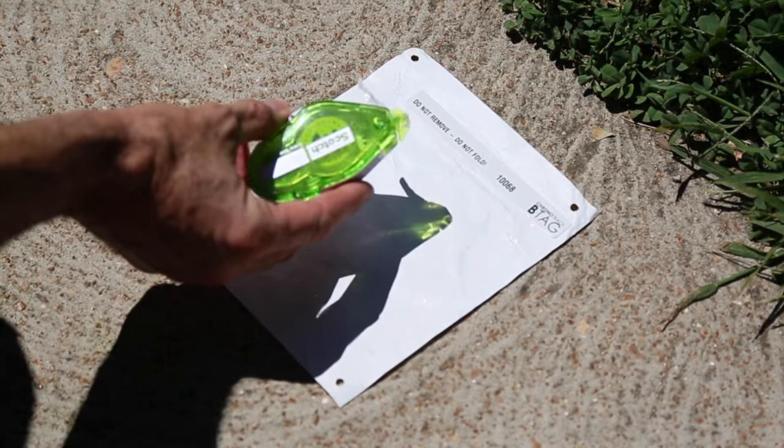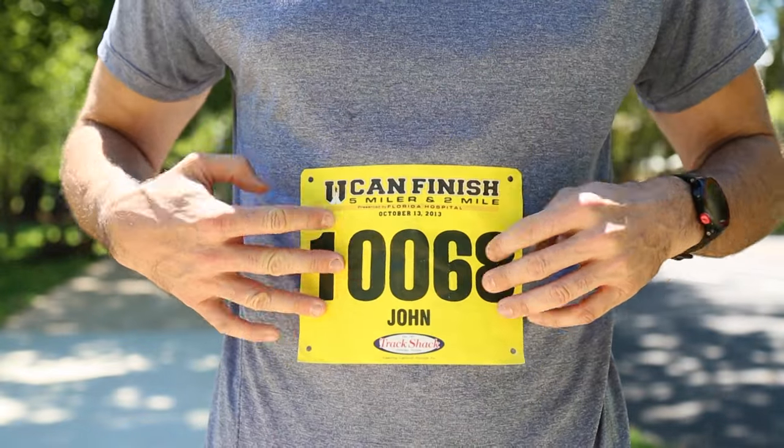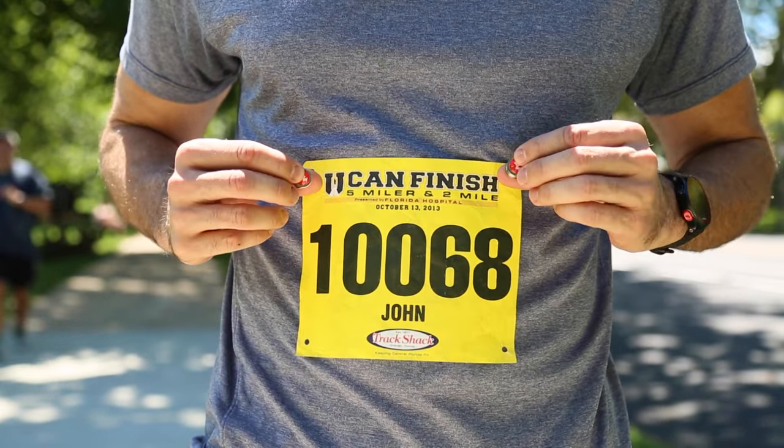It's gonna make putting on a bib the easiest thing ever. You simply take a two-sided tape like this Scotch one here that I was keeping in my car for races. You go around all four corners and then you just put it right on your shirt. Now it won't hold for a race like this, but it holds it in place long enough for you to put the magnets on very quickly.